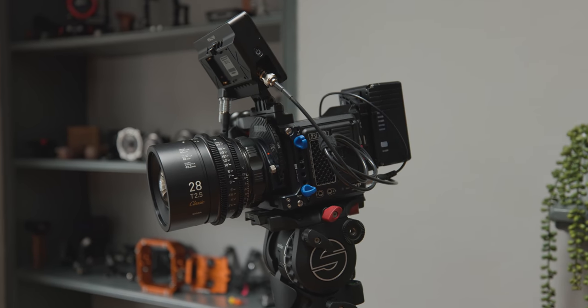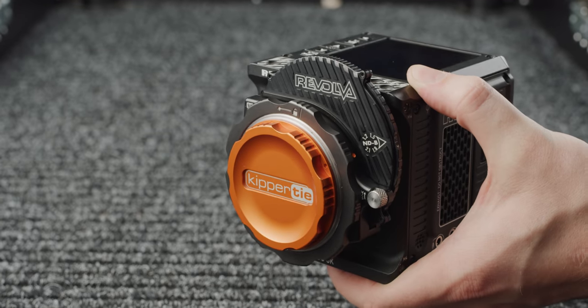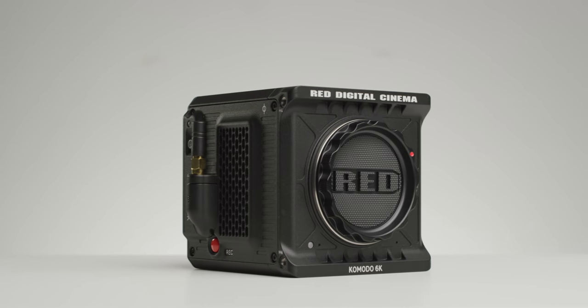Hello again and welcome to part 2 of our Upgrading the RED Komodo series. This episode will be focusing on lenses and adapters. Make sure to check out the other two videos in this series, links to which are in the description below. Let's get into some lenses.